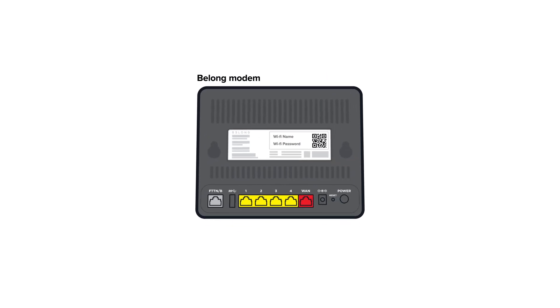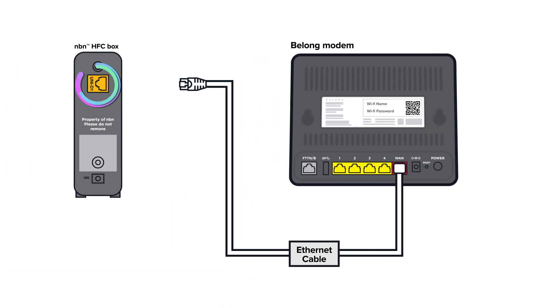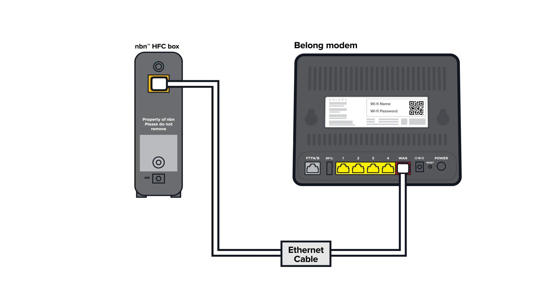Now it's modem time. Unless we've given you different instructions in your welcome messages, plug one end of the white ethernet cable into the red WAN port on the back of your Belong modem, and the other end into the port on your NBN box.